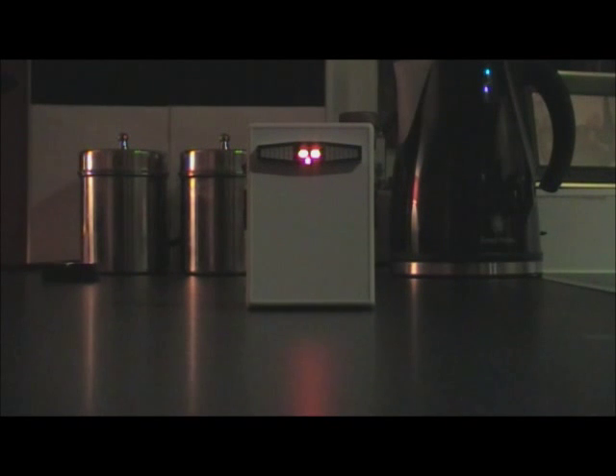The basic principle on this is it detects any movement and it will register it on the LCD screen at the front. We've got a sensor on the left and a sensor on the right. You've got the standard on/off switch on the left hand side as well, and it's got a built-in 9V battery compartment.